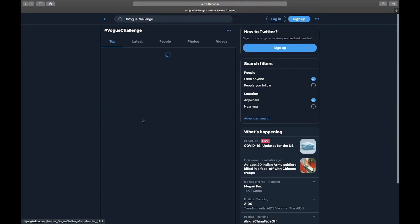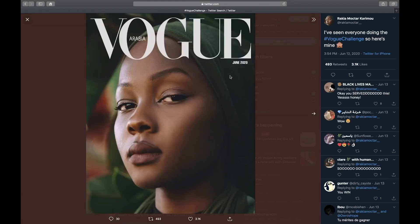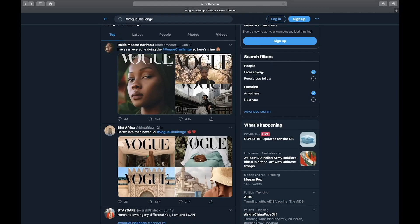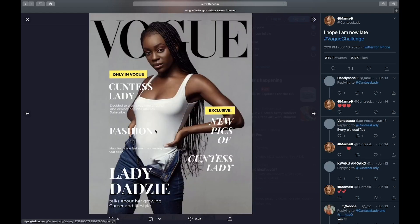If you look at the hashtag, you can see what other people have done as well. Some people have added the date and the location to it, and others have also added more text in the front to make it more like a magazine cover. I also really like how the text is in the background, so I'll be showing you how to do that as well.